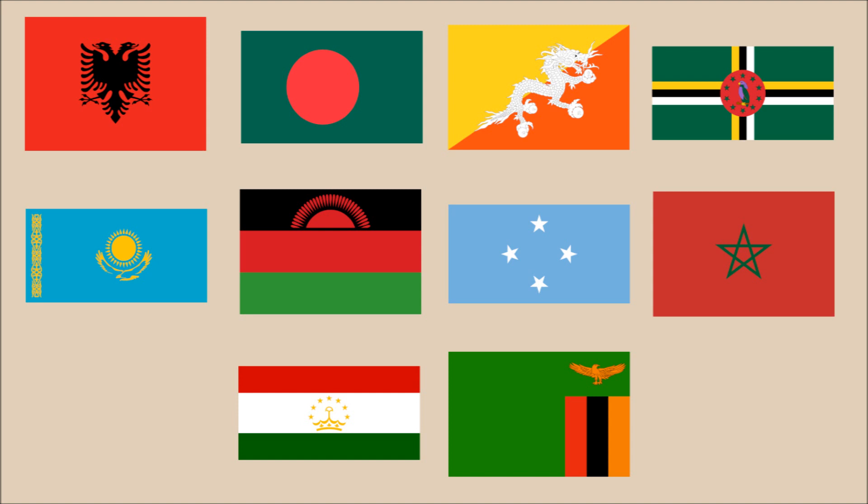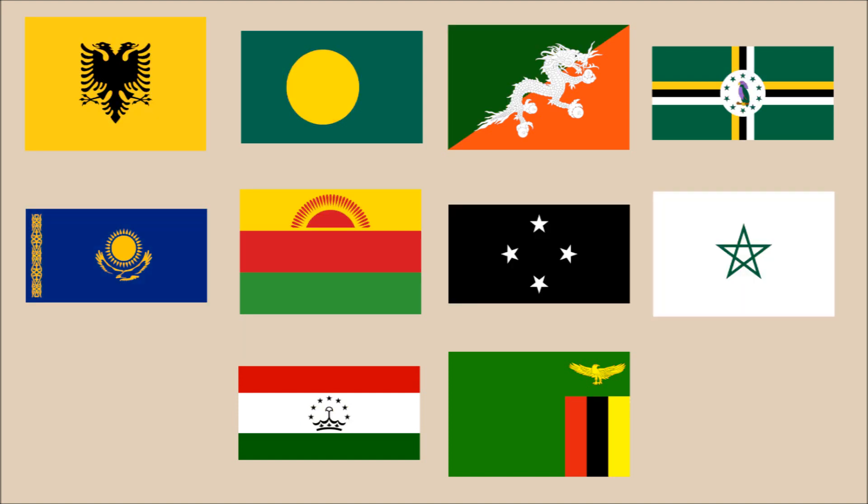So those were the ten country flags we think can be improved by changing one color. What do you guys think of the changes we made? Do you agree that they improved the look of the flags? Or do you think the flags are perfectly fine the way they are now? Are there any other national flags out there that you think could be improved by changing one color? Let us know your thoughts in the comments.